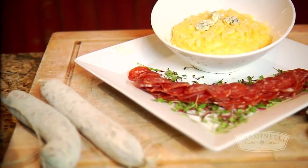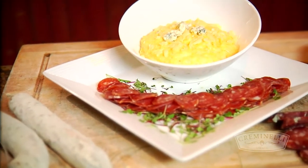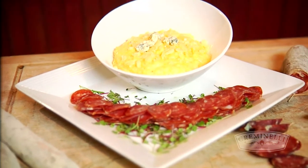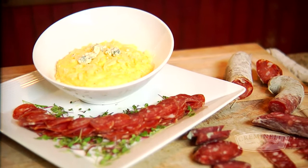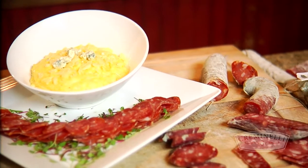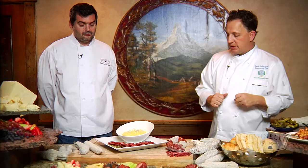I love to do a fresh polenta. We did a little fresh polenta with gorgonzola and fresh salami slices to go with that. You can eat this as an entrée or as a side. Polenta and salami really is a great marriage for me.